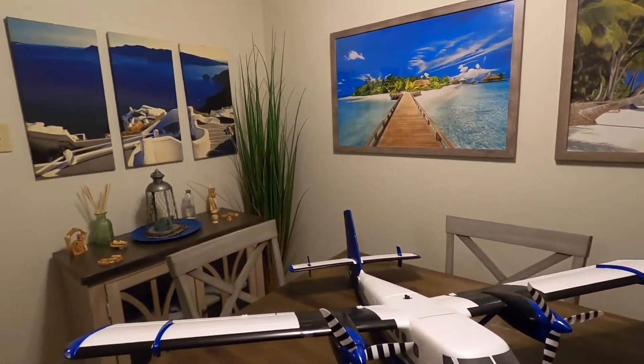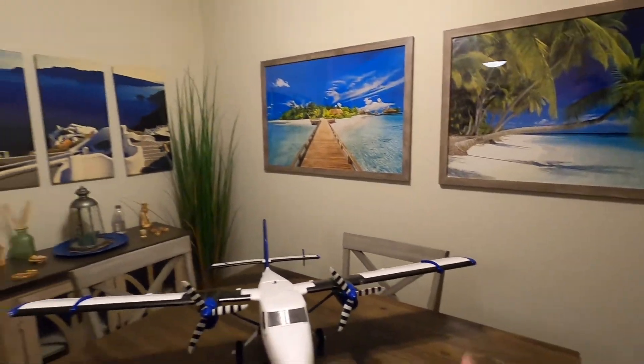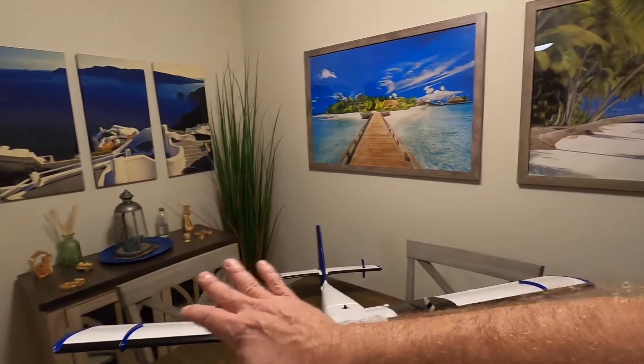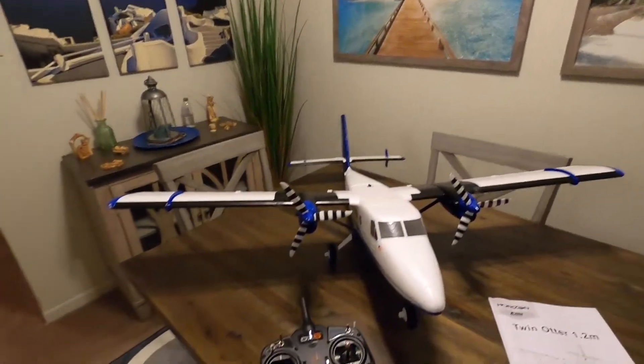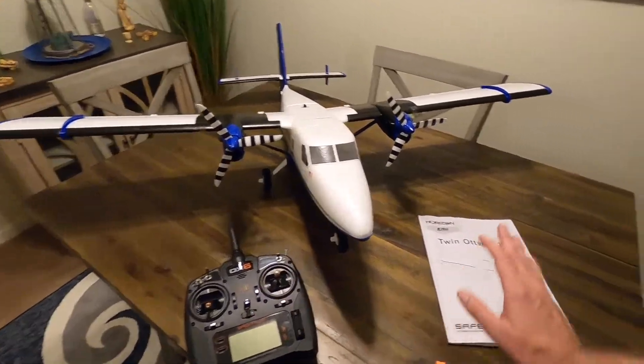This is the Horizon Hobby E-Flite Twin Otter — beautiful plane. The manual inside the box covers everything you need to set it up. You'll need to get yourself a Spektrum remote, at least six channel and above. Any questions? Thank you very much — Drone Man Joe out.